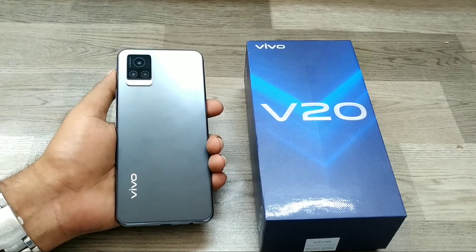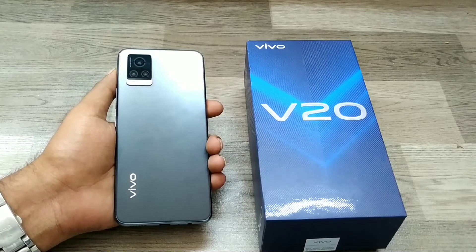Hey guys, welcome back to the Phone Mechanic channel. Before going to the video, please subscribe to our channel so you can get updated phone knowledge. In this video, we will learn about how to hard reset the Vivo V20 phone.